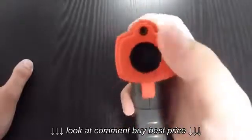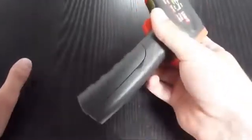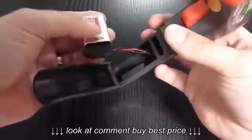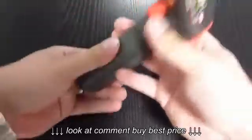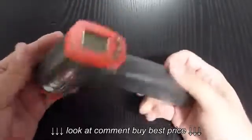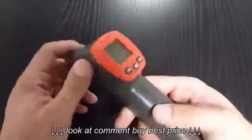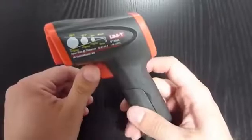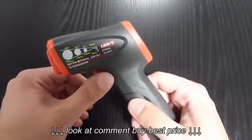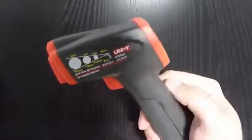The laser is just above the objective. It's powered by a 9-volt battery and it's a very good performance-to-price ratio. If you don't care, this thermometer has a fixed emissivity of only 0.95.